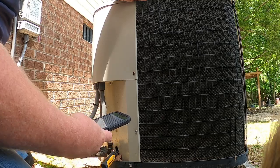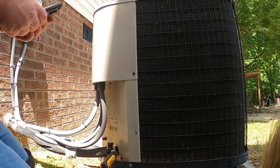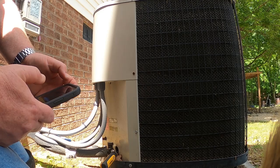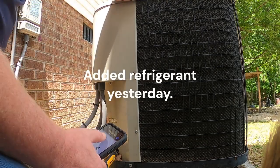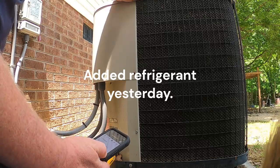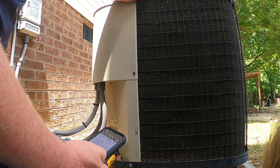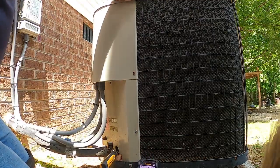Pressures were 75 over 220 yesterday, and 121 over 239 today. Let's check the superheat and subcooling.